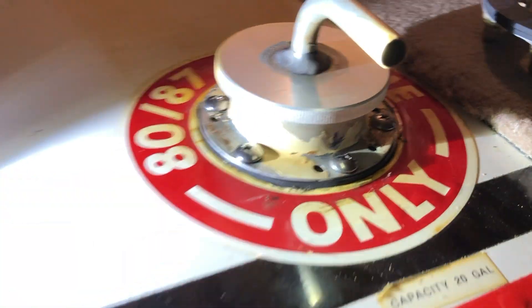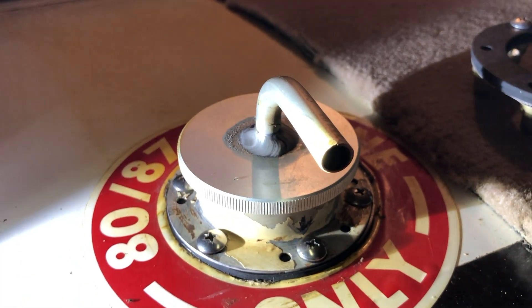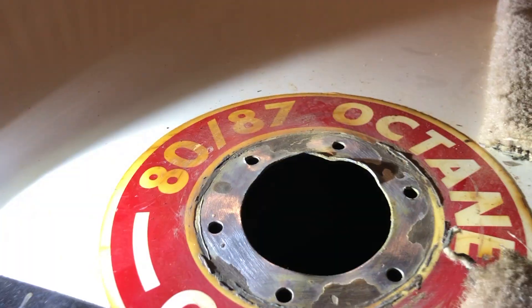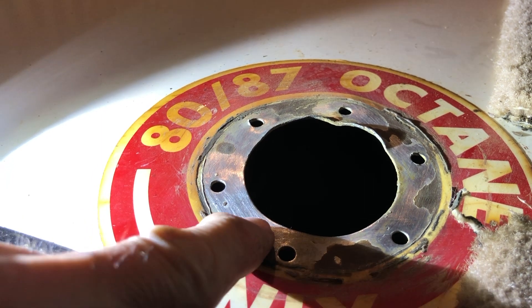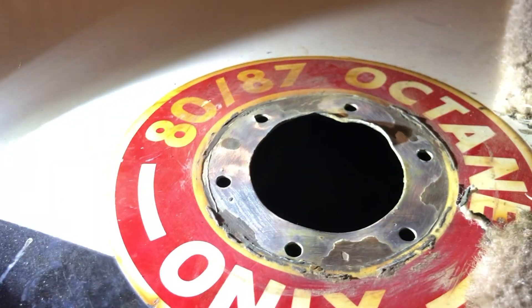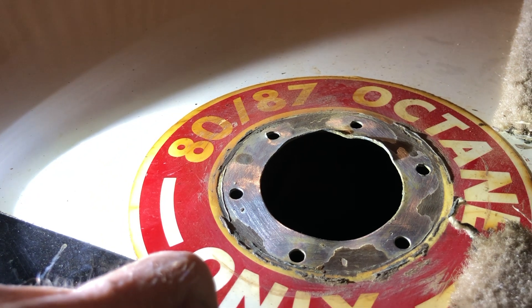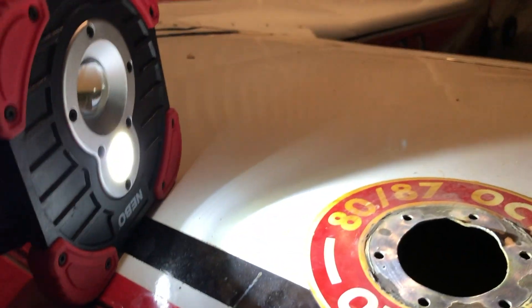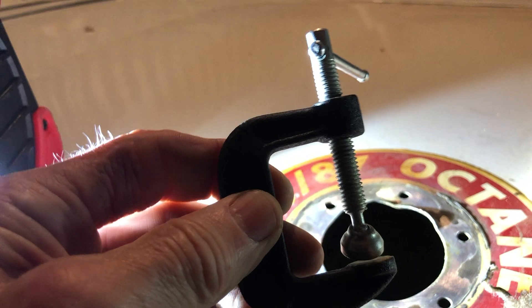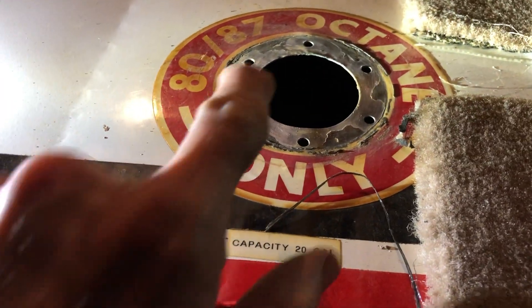That's a really good seal around there. Boys and girls, I'm excited to show you — I'm about to start in on the left pilot side, and you can see how badly this is dented and bent from people dropping the fuel nozzle in there and bending that up. So I'm going to use my little C-clamp to go in there and flatten that out.